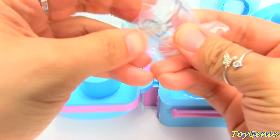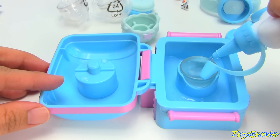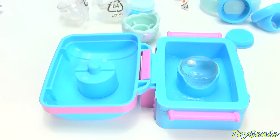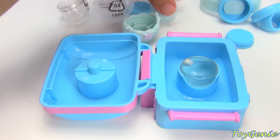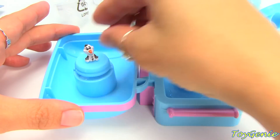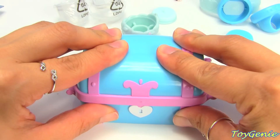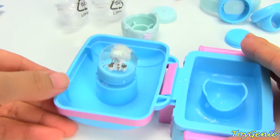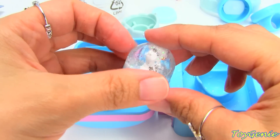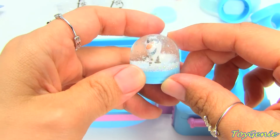Let's do the next one. I'm going to make Olaf next. So having this little starter kit really helps break up the glitter, because I was making my other ones without the starter kit and the glitter wasn't separating right. So this is really cool.